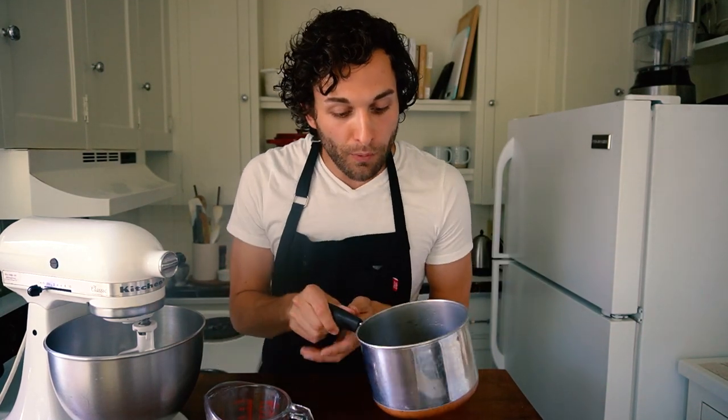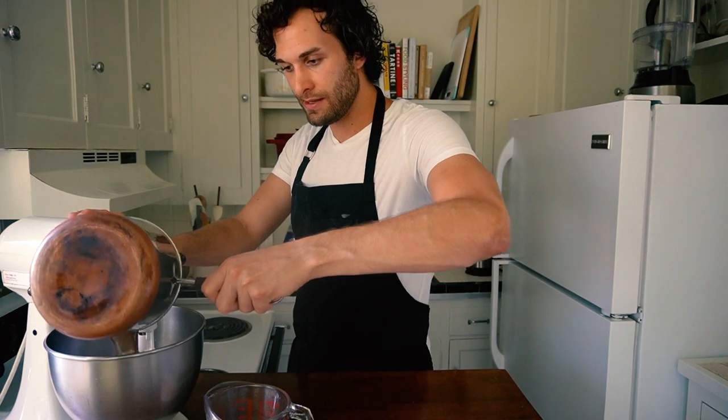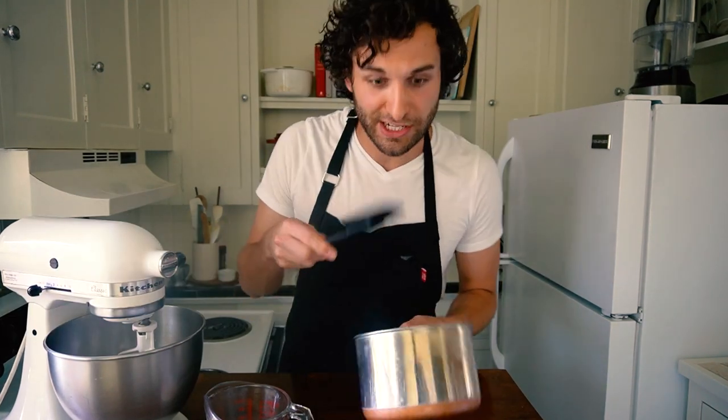The brown butter has this really toasted nutty aroma and you'll notice it has brown and black flecks all across the bottom of the pan. We're going to pour this into our clean mixer bowl. I like to get a spatula to scrape any of the toasted brown butter bits that are stuck to the bottom of the pan and get those into the bowl as well — that's where all the flavor is, so you don't want to leave those stuck to the pan.